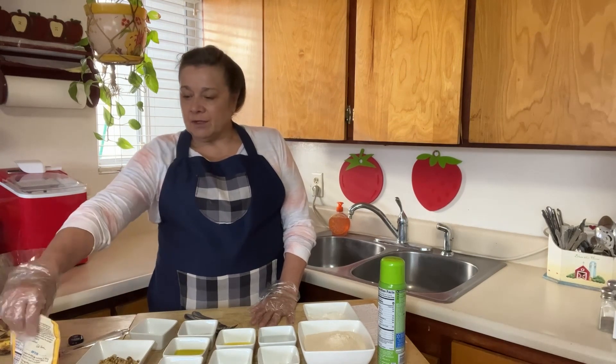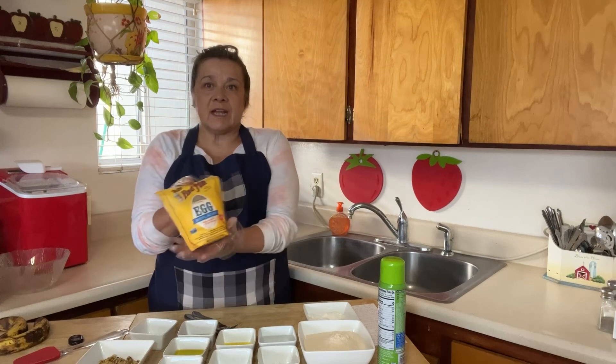Hey guys, Nika coming at you with another recipe. This one's actually baking — I don't usually bake, but with the price of eggs I wanted to show you guys something really cool. I'll leave a link in the description box below.